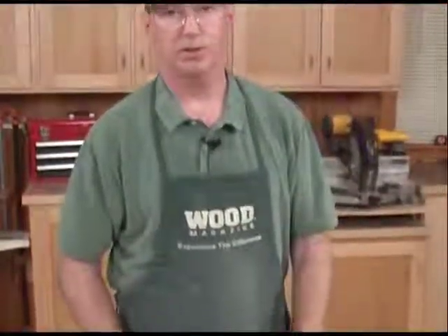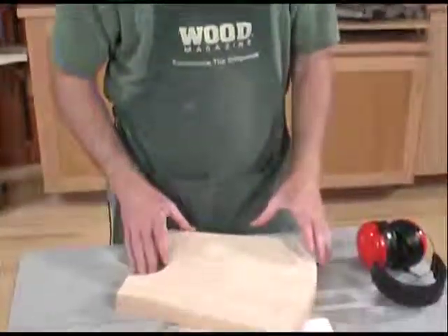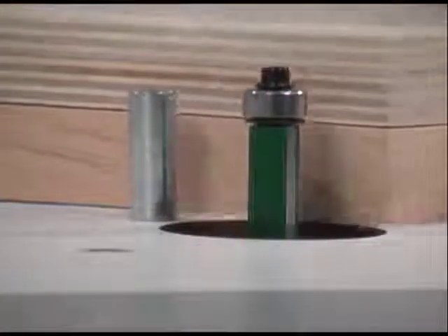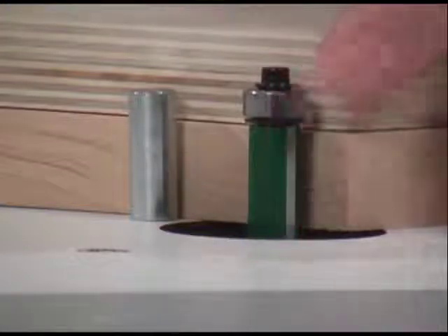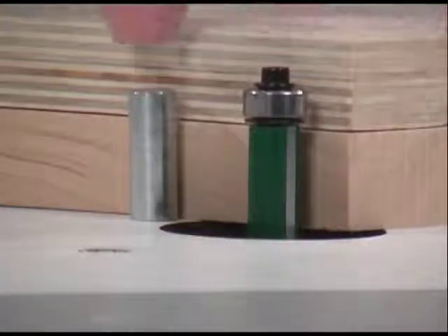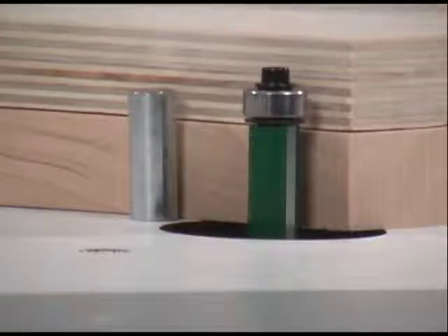Now we're ready to trim our workpiece to its final size using a flush trim bit on the router table. You can do this with a handheld router, but I prefer using a router table because you don't have to mess with clamps and you've got a lot more work surface to support your piece. I've installed a flush trim bit set so the cutter height is just above the height of the workpiece and the bearing rides on the template. I've also installed a starter pin because this is a freehand cut.